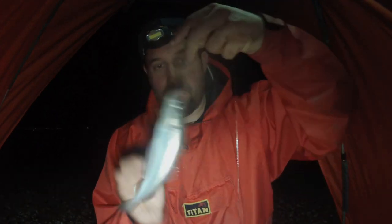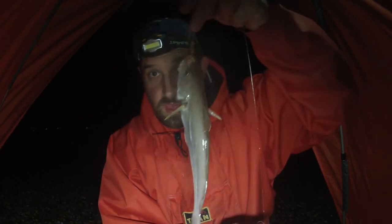Bang into another fish again. Fish number two is a little whiting — nothing of great size. I'm not going to touch him, I just want to get him straight back in the water. Fish number two: a whiting.